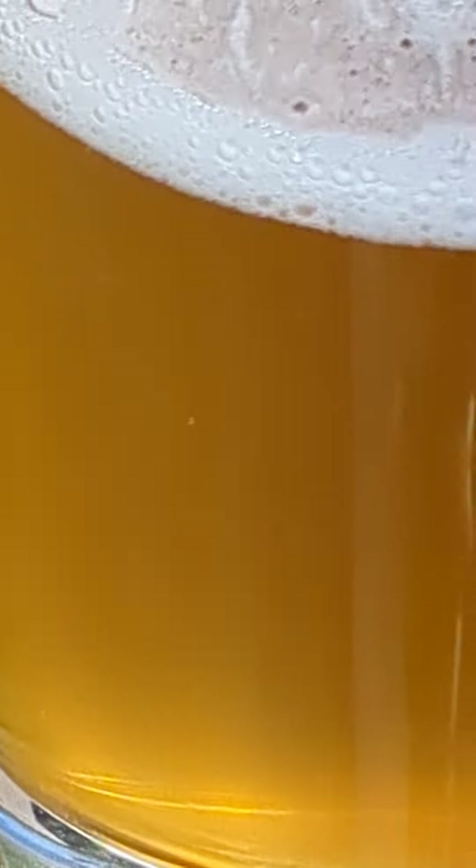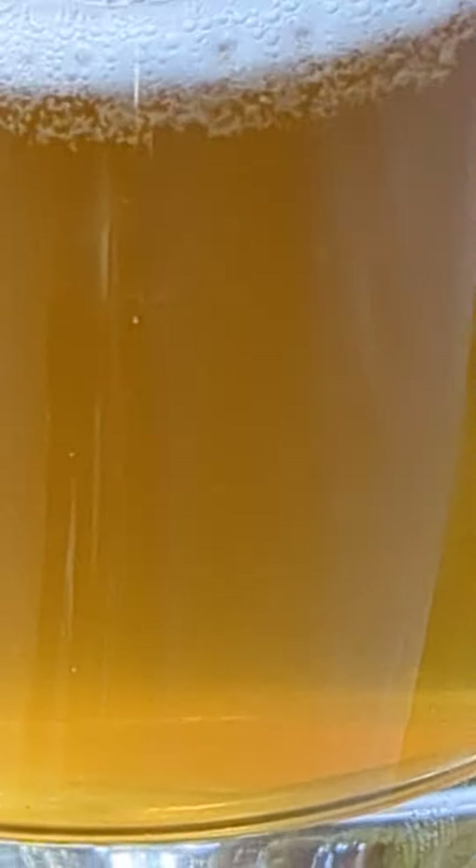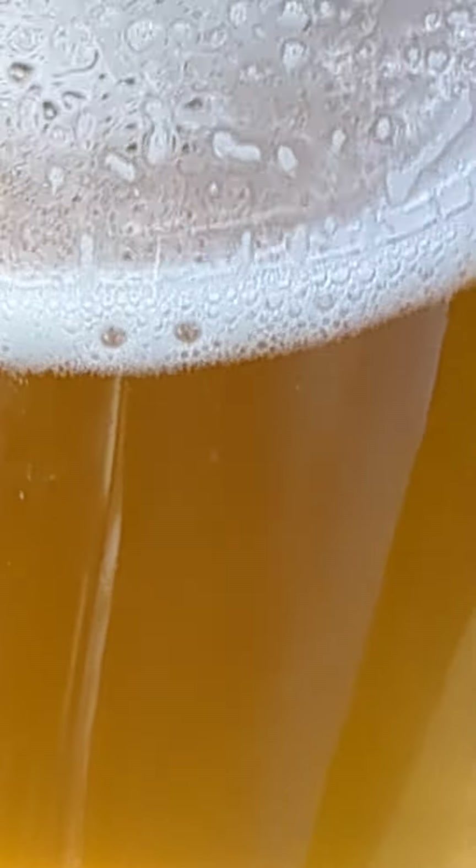While we're waiting for this squirrel, let's look at this Williams rye malt extract beer that I made. This only takes about 90 minutes of effort after work any weekday of the week, and of course you could do it on Saturday or Sunday in the morning, in the afternoon or the evening.